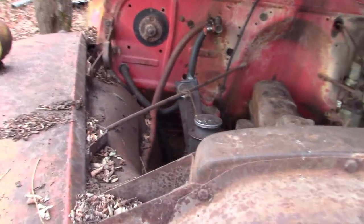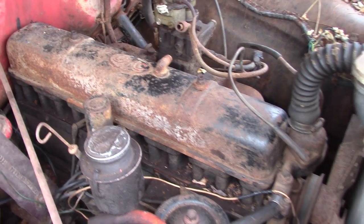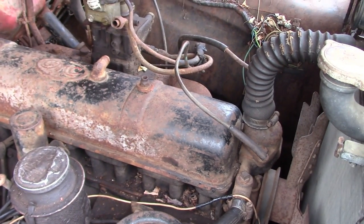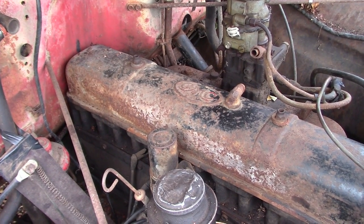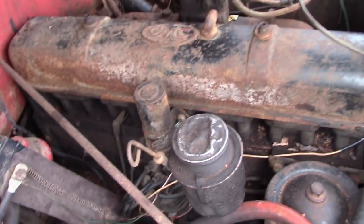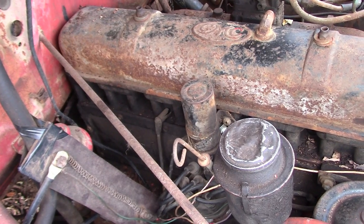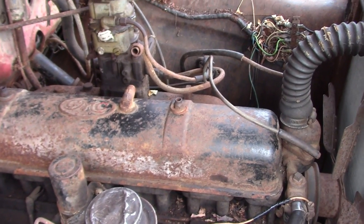It's got one hood spring still - the other one's broken off. She's sporting the stove bolt straight six; I don't know which one, 235 maybe. Spoiler alert: this is not the first time I've looked at this truck. I actually came down here over a year ago to try to get it going, and this engine is seized up tighter than a Dutch wallet. I took the spark plugs out and filled the cylinders up with a concoction of diesel fuel and automatic transmission fluid. Let's not get our hopes up.